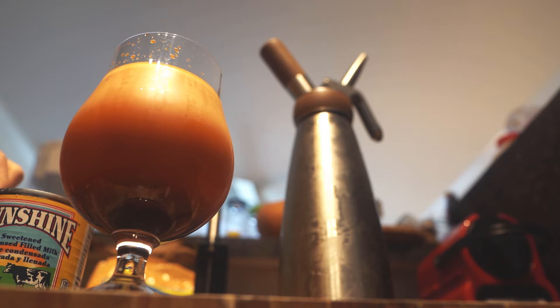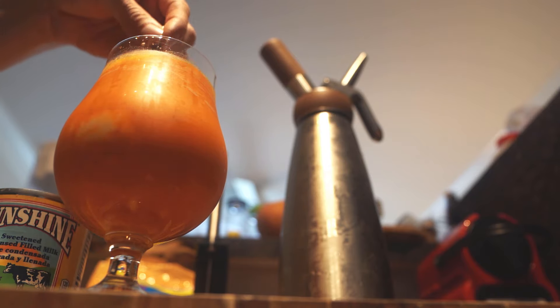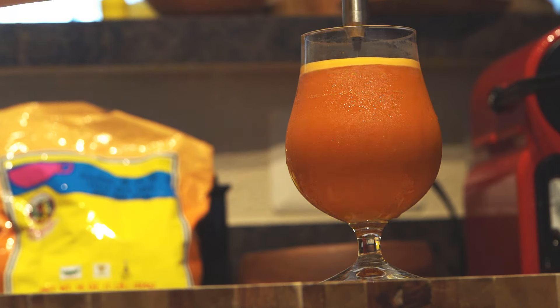After taking in that mesmerizing glow of nitrogen swirling in your glass, grab a tablespoon of condensed milk and stir it into the glass to get a more even distribution. Then use a frother to really bring it all together.